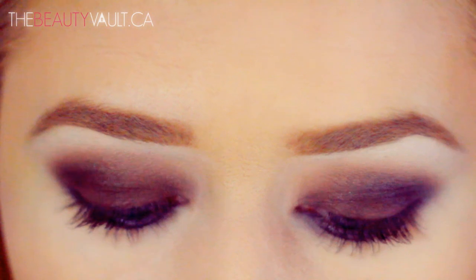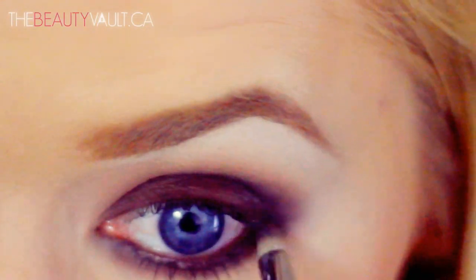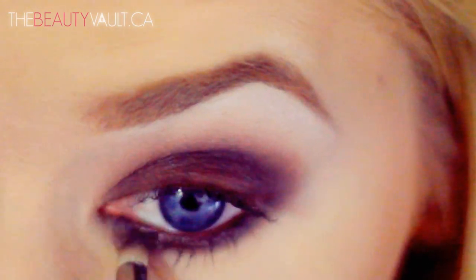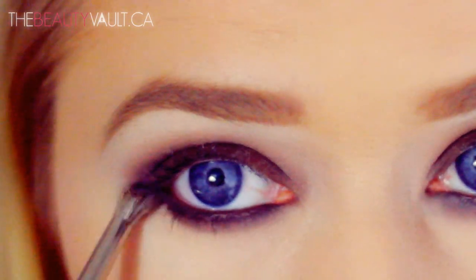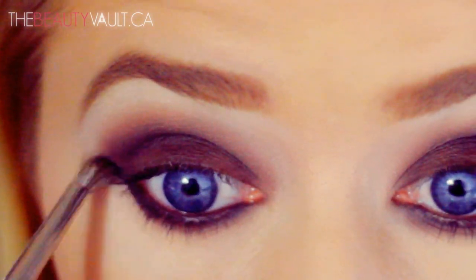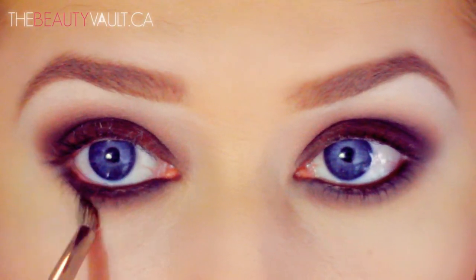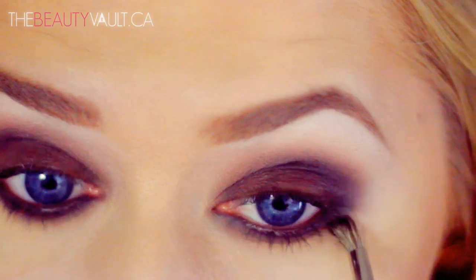With the same pencil brush, I'm going back in with Espresso and smoking out the bottom lash line further. Then with this cute little dome-shaped brush, I'm taking a bit of Cork and applying it just below Espresso — so again, there's a nice gradient effect happening. This brush, by the way, is from the art store. It is by Artists Loft and it's called The Scrumbler. I get most of my art store brushes from Michaels, and I have a video all about it which I'll link in the description box below.